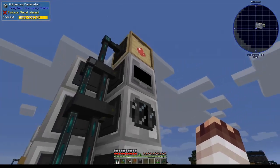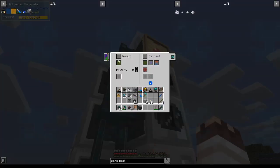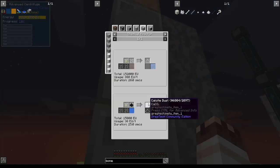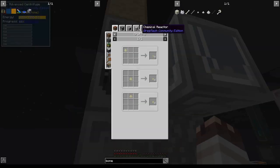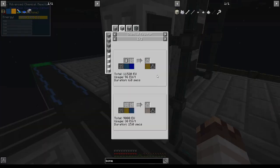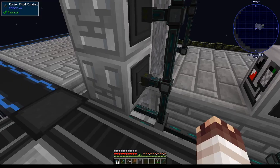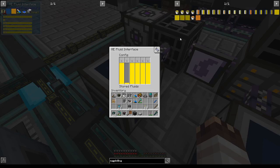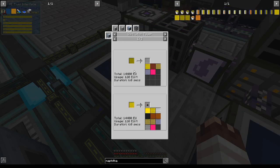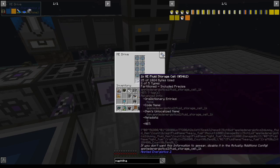Bone meal is used for almost nothing except making calcium, so I'm going to set this macerator to automatically export to the bottom and just insert into the centrifuge. Bone meal is now being sent for conversion into calcium dust. I've made a terrible mistake — I'm currently voiding hydrogen, which means this advanced chemical reactor is constantly running and creating hydrogen that's just getting voided. So I'm going to have to create a level emitter to stop hydrogen production when I don't actually need it. I also want to upgrade this fluid storage cell to contain more hydrogen since I need lots and lots of it.